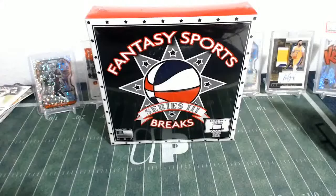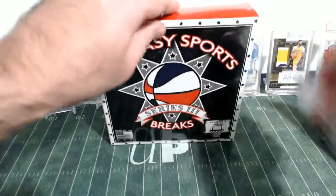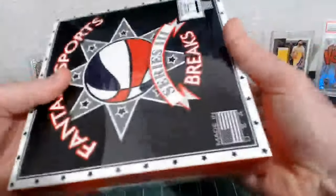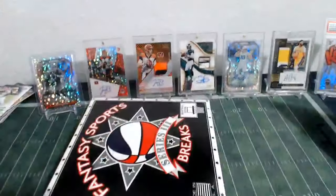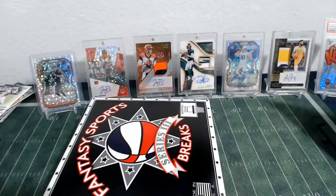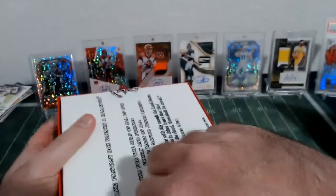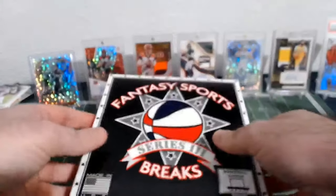Alright, so here we go with Fantasy Sports Break Basketball Series 3, and we are hoping to pull an absolute monster out of this. It'll be fun. This is some good stuff. I definitely have enjoyed my experiences with opening this product.